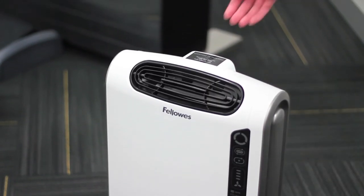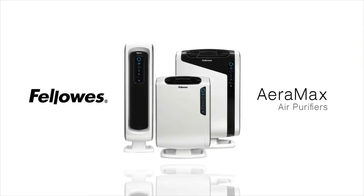Finally, the Fellowes Aeromax air purifiers also have a built-in handle for easy portability. Enjoy your Fellowes Aeromax air purifier — it's the maximum protection for the air you breathe.